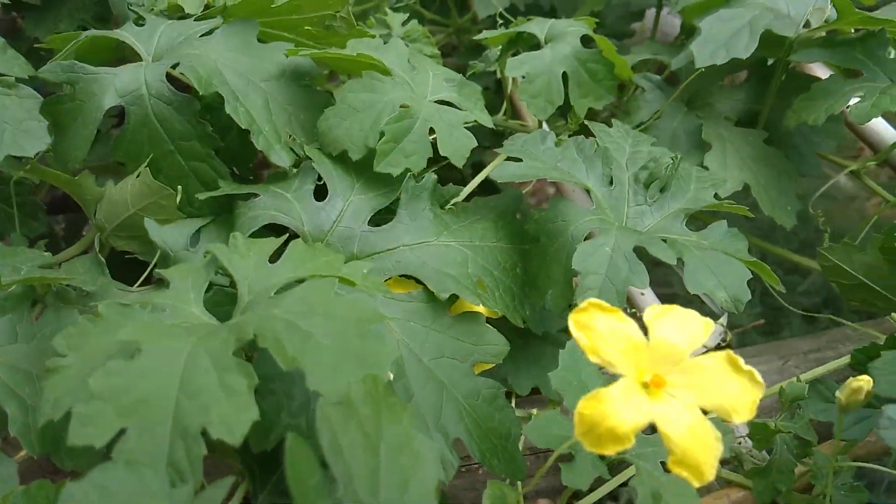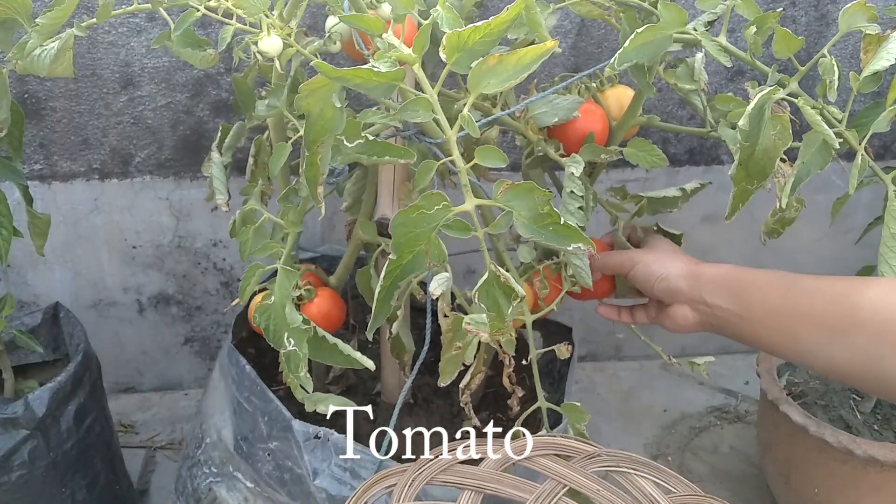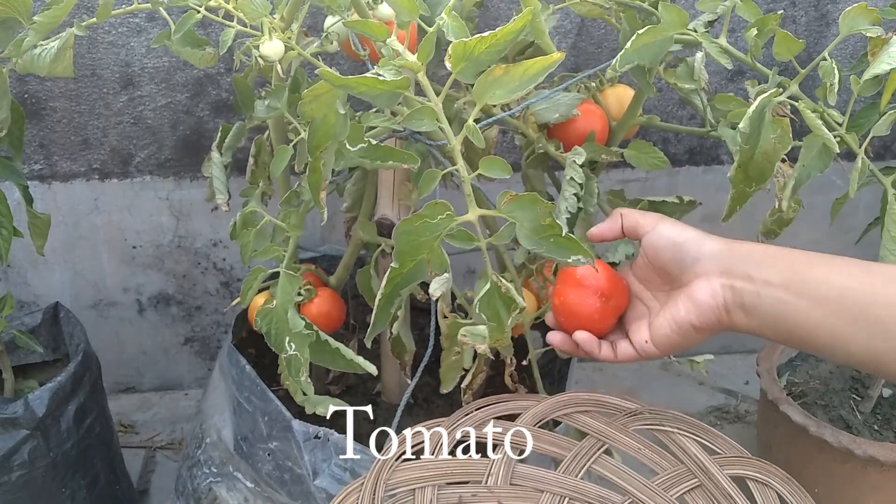This is my tomato plant. I'm finding a tomato and I'll tell you how many days it will take to get it.